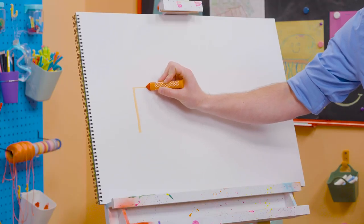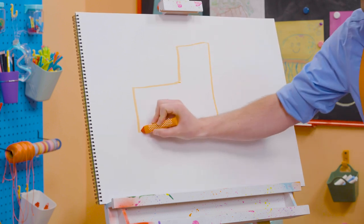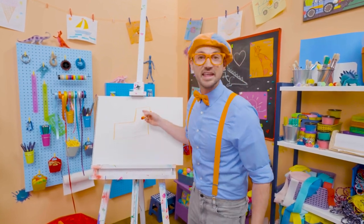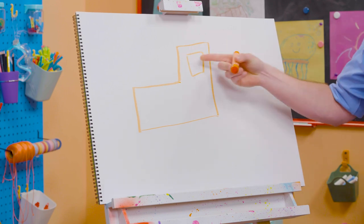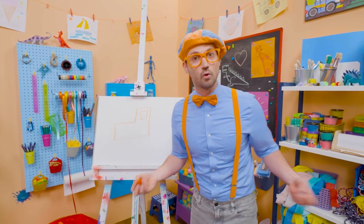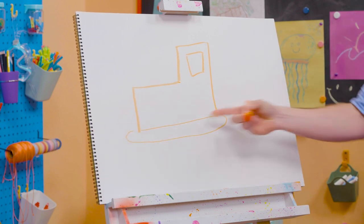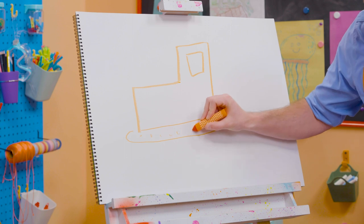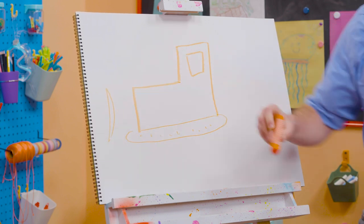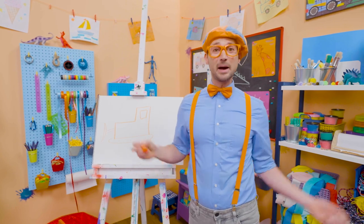So let's draw a line right here at a 90 degree angle, and then another line, and another line, and down. Looks like a backwards L. This is where the engine is, and that's where the operator sits. Need to give them a square for a window so they can see. Does a bulldozer have wheels and tires or tracks? Tracks! So let's draw a very, very big oval. And then we need to draw the blade — kind of looks like a moon, doesn't it? And then we need to connect that just like that. And now that looks like a bulldozer.